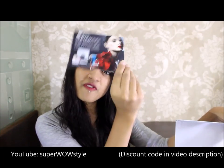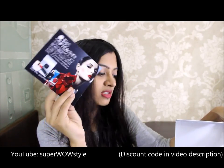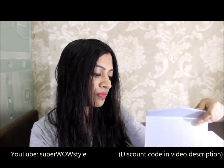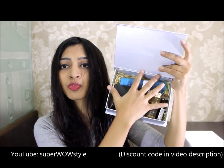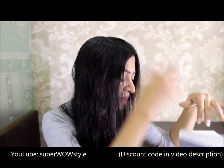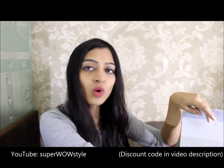There's a card that explains the products a little bit, and then there's another card that explains the products a little bit more. So let me put this down and take you through these products one by one.